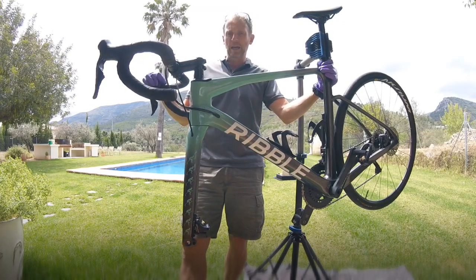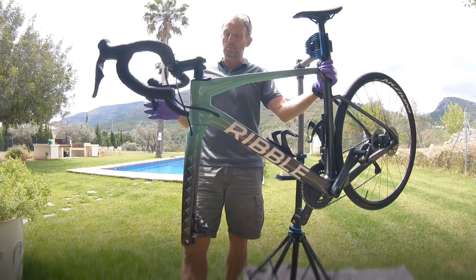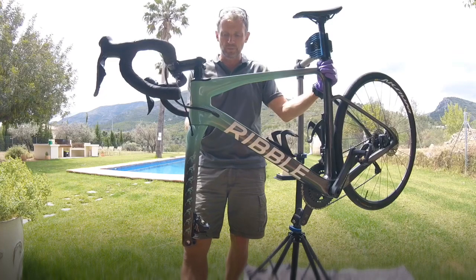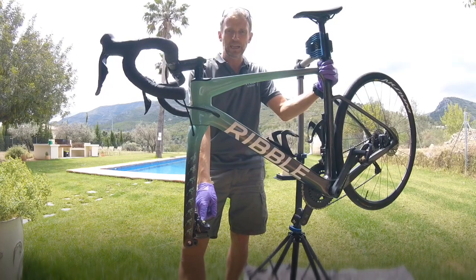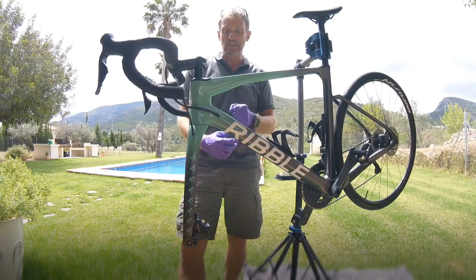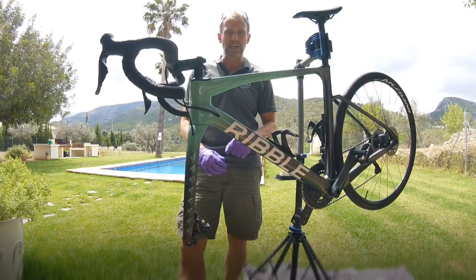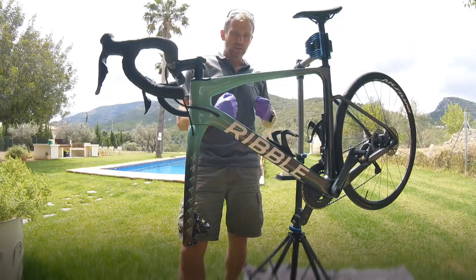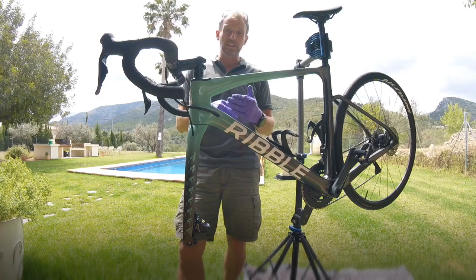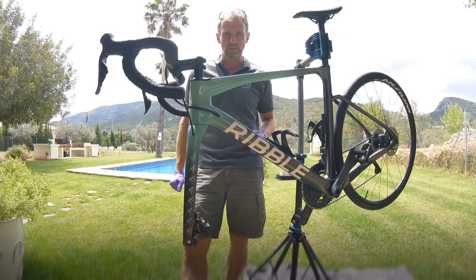At the top of your handlebars you've got a reservoir filled with brake fluid. When you press your lever, you're squeezing the liquid through your hydraulic tubing all the way down into your caliper. As liquid cannot be compressed, you're essentially pushing a big column of liquid to the back of the pistons in the caliper. The pistons then push forward onto your pads, which stop your bike against the rotors.